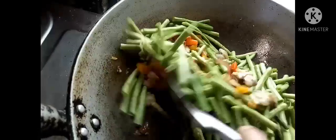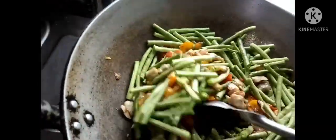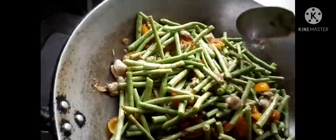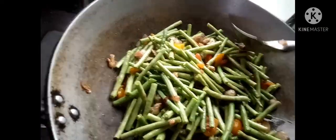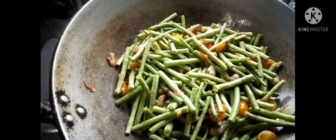Lagi kaming may gulay guys — dito sa likod ng bahay namin may farm po ng sitaw, kamatis, at saka talong. Kaya mura lang siya guys, healthy naman kahit lagi. Mamaya natin ilalagay ang tubig — takpan muna natin ulit. Pag medyo maluto na, ilalagay muna natin yung talong bago natin ilagay yung pinagkuluan ng tulya o imbau.